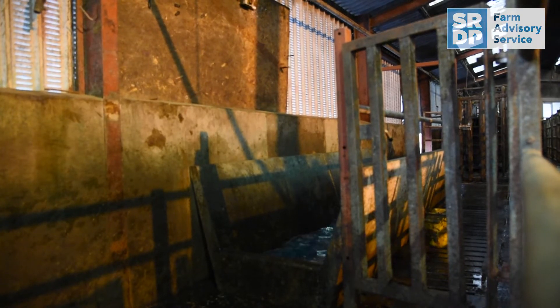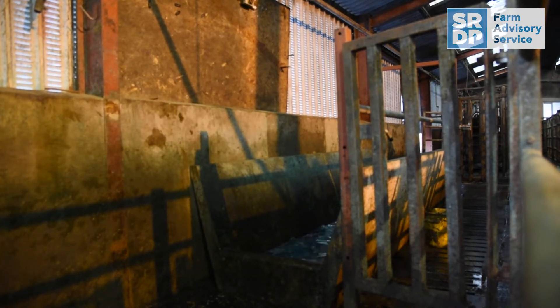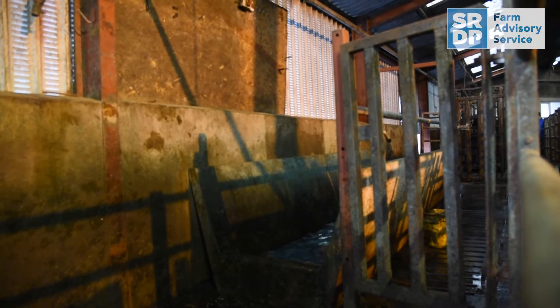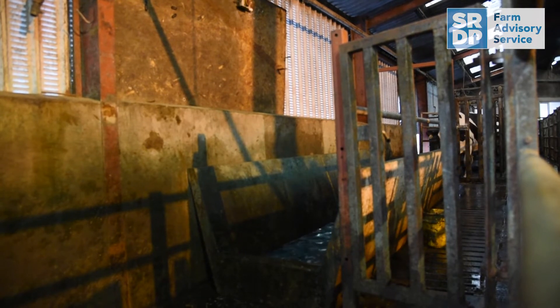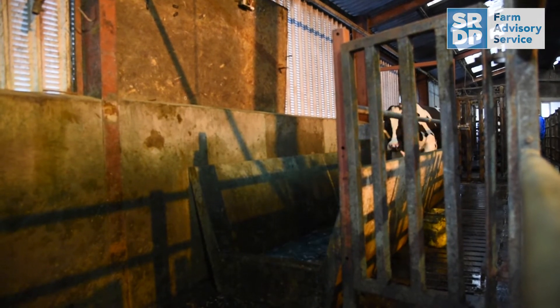All cows should be inspected in the parlour and have their feet washed, taking particular care to inspect the heels and between the toes. A mirror or a torch can be used to pick up sites of infection.